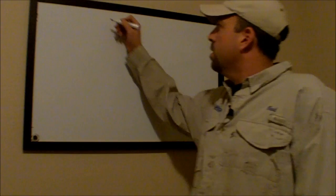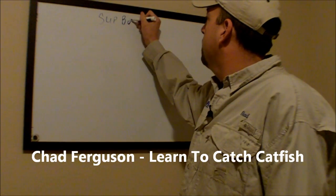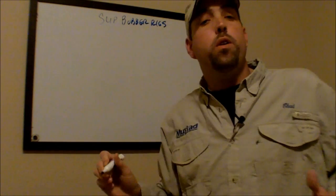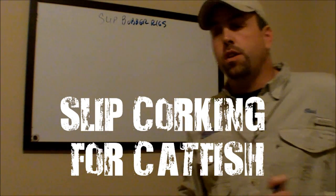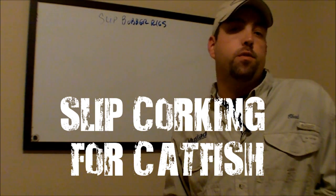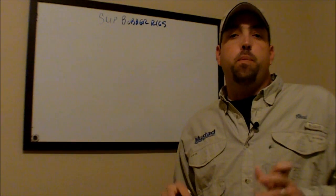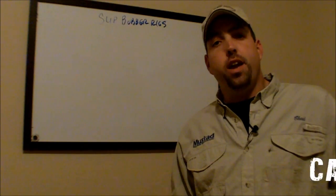Hey, this is Chad Ferguson with learntocatchcatfish.com, and I'm going to talk a little bit about slip bobber rigs, slip float rigs, slip cork rigs. Depending on what you want to call them, there are a number of different names for it — you can ask 10 different people and get 10 different answers. This is, absolutely hands down, one of the best rigs I like to use for fishing for channel catfish.